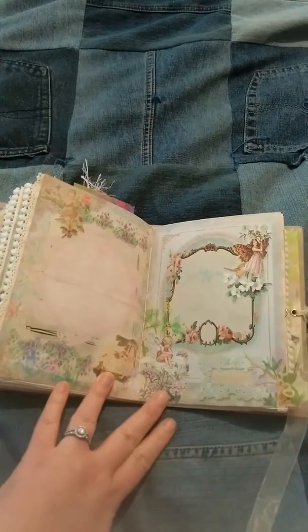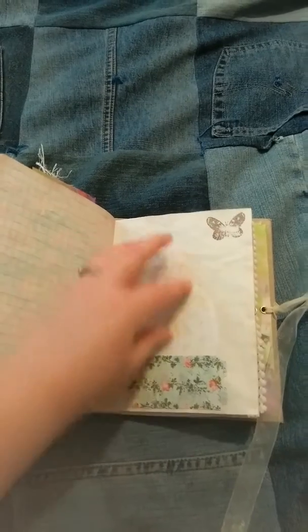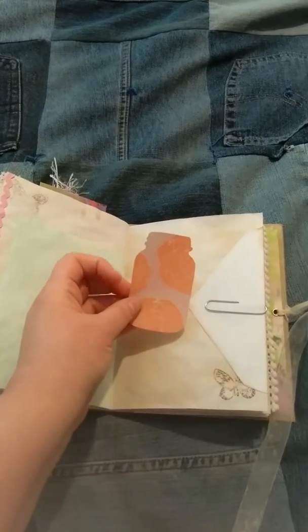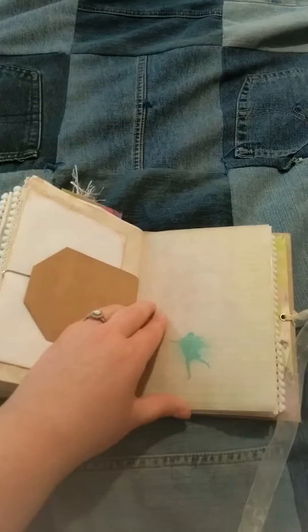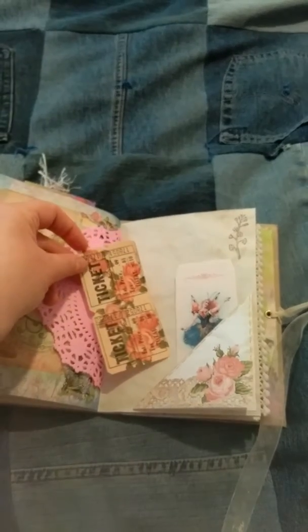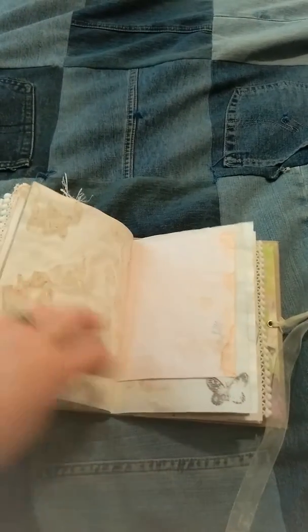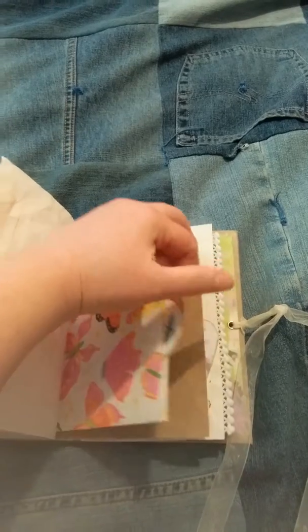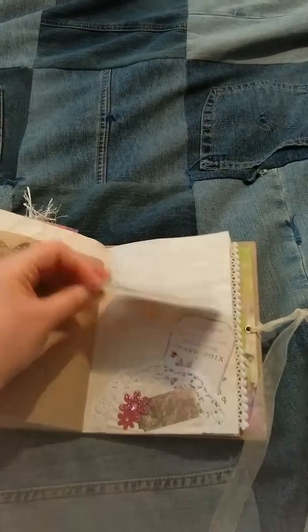This is the center of the second signature. More ticket. Kit tag. This is fussy cut paper — mason jar. Another tag. This is another one of my flips, and this is the tag, the other third of the tag that comes with it. And then this is kit tag. Another pocket here with another kit tag.